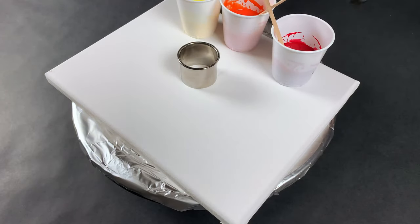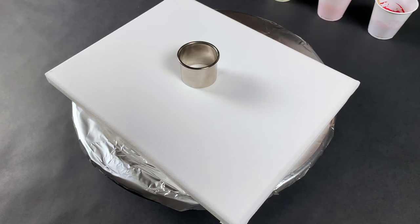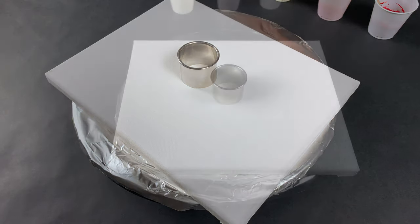So I've got red, orange, yellow, and then one silver so that I can add some cool colors to contrast with the rest.